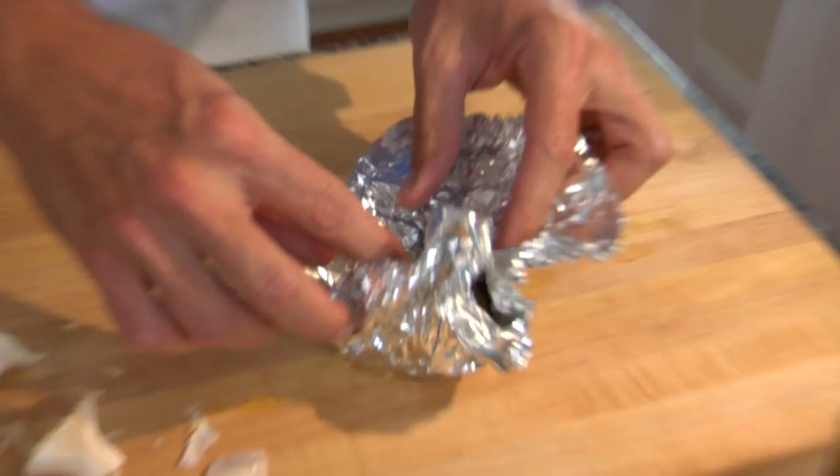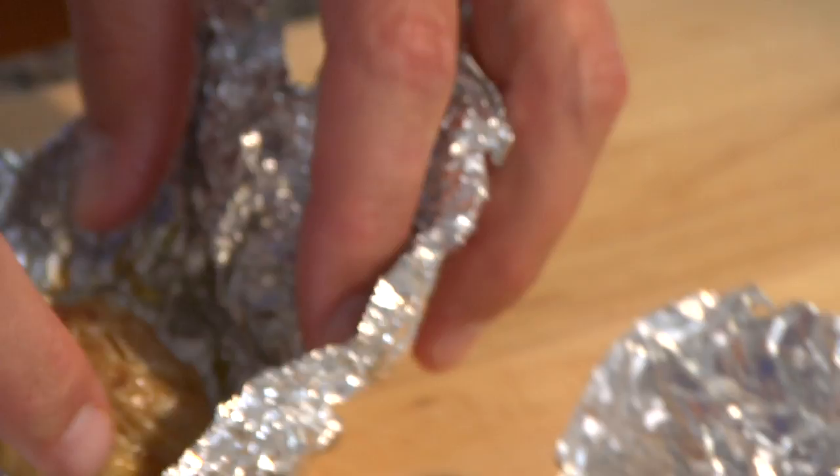This is what we're looking at. Beautiful, fresh roasted garlic.